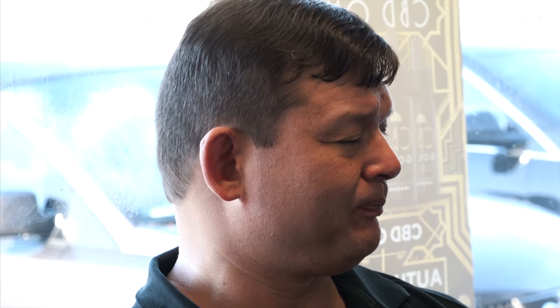Going to get a bottle or two in this week. Someone from a different state wants their Euphoria pre-workout mailed to them.